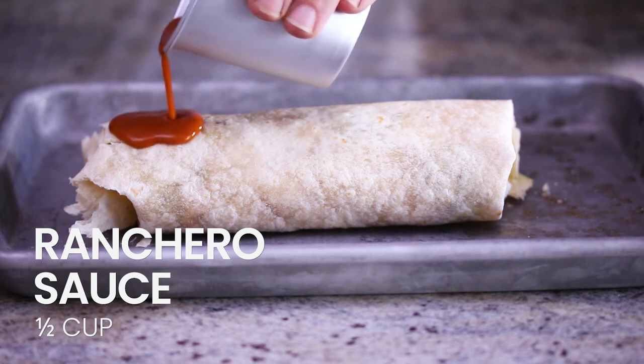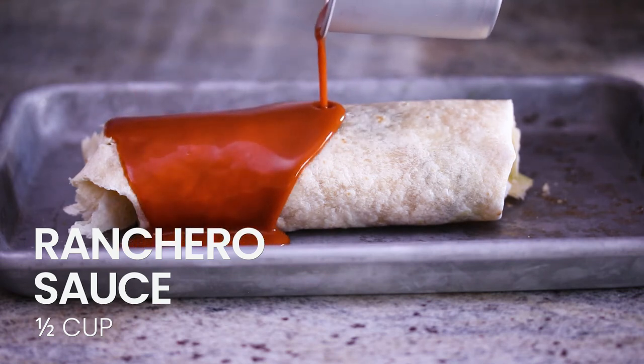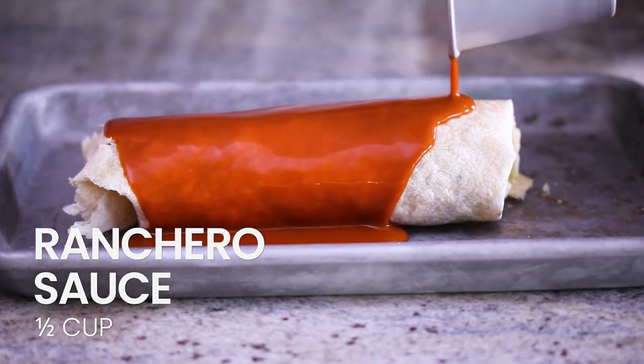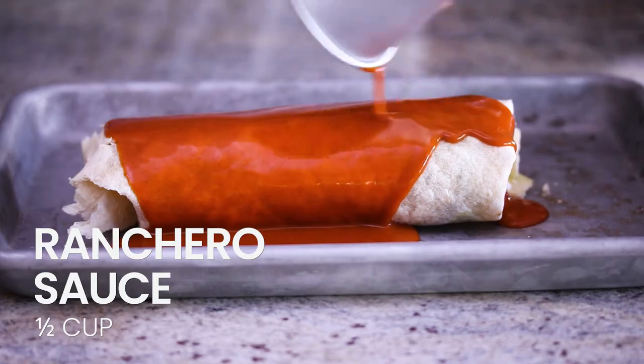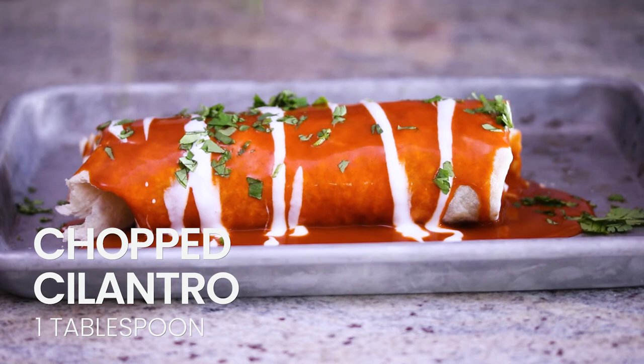Now we're gonna pour that ranchero sauce over the burrito. If you can't find ranchero sauce, you can use enchilada sauce — they're pretty similar, though ranchero sauce is a little more tomatoey, but either way it'll be delicious. Drizzle it with vegan sour cream and then top it off with some chopped cilantro.